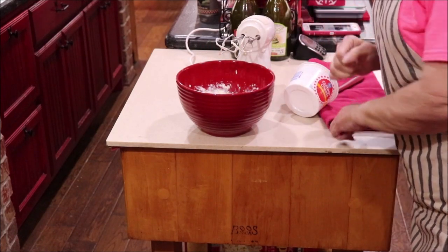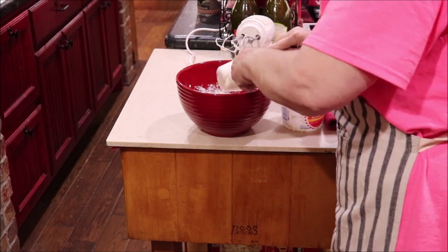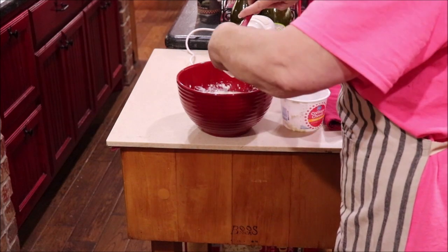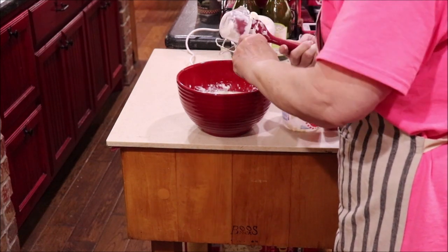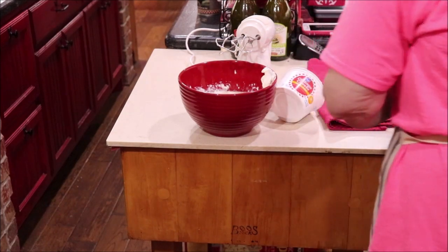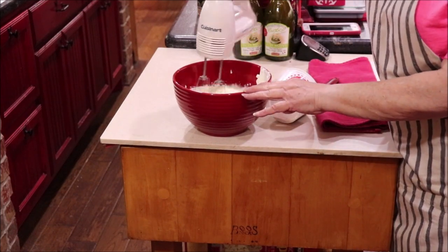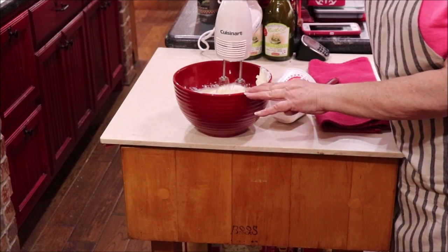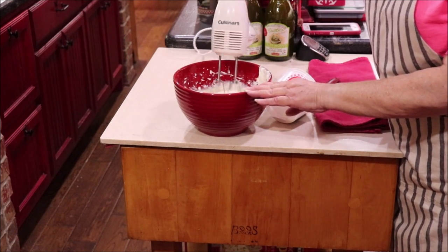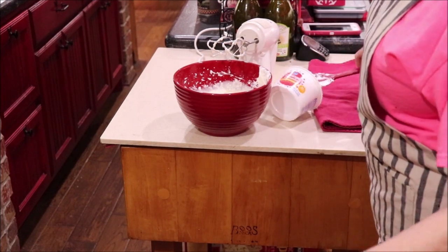Cottage cheese has so much protein in it, so it's a wonderful addition to a recipe. A lot of stuff like potatoes aren't full of protein, but you can add something to make them a little healthier if you're feeling guilty about the carbs. Next I'm going to add my potatoes in.